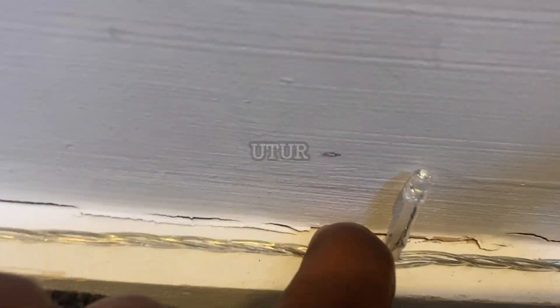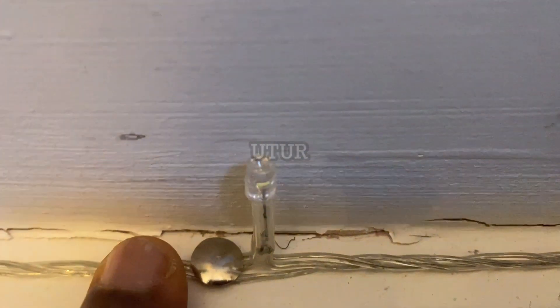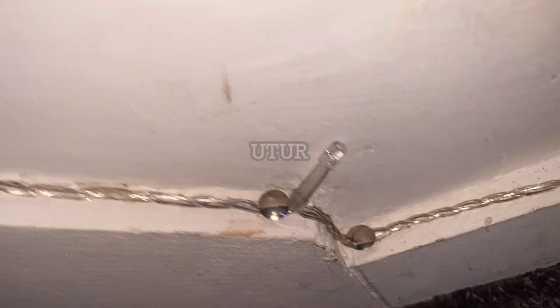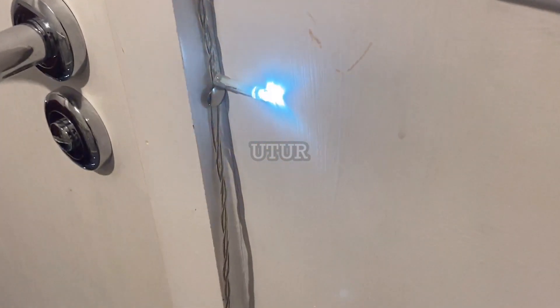After running the serpentine pattern on the stairs, run the remainder of the decoration lights on the skirting on the right-hand side in a straight line path all the way down. At the right-hand side where the decoration lights curve down, I've used two pins to support it so it's set into position sturdily. The last step is to stretch out the decoration light and install more pins for an aesthetically pleasing look.